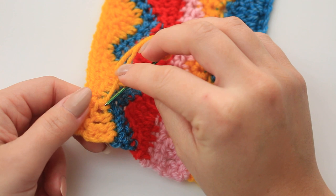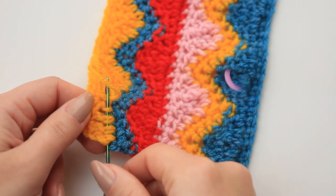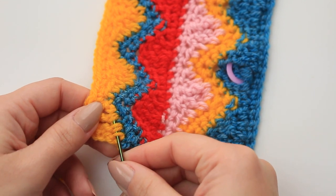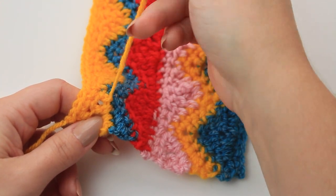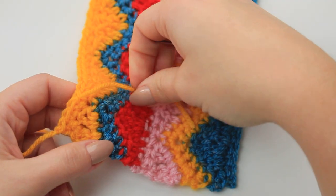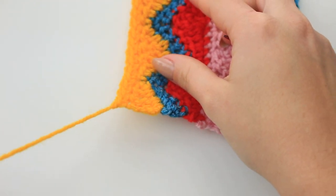Skip one little loop and then go back into those same stitches. Skip one little loop again and go back through — do this three times in total. The weave-in is complete; cut off the yarn and you're done. Do the same at the top end.